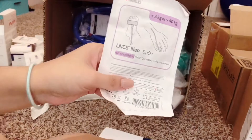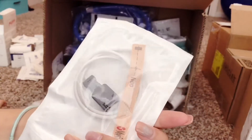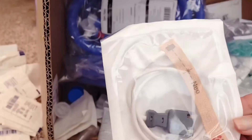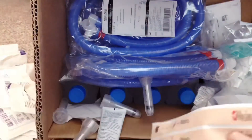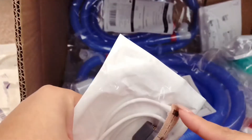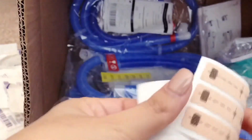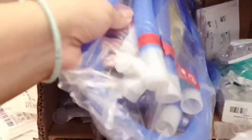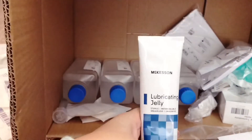This is what we use to track her oxygen levels and heart rate — it's a pulse ox. We connect it to the little machine and put it on her toe preferably, but if she's in a stand or something we'll put it on her hand. I think we only get four of those. We also get extras of the adhesive sensors in case the sticky starts to wear off.